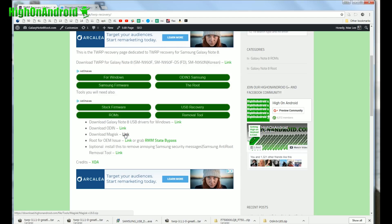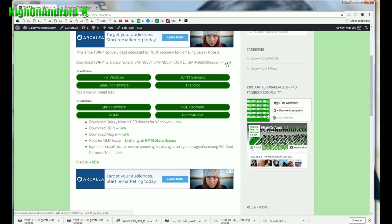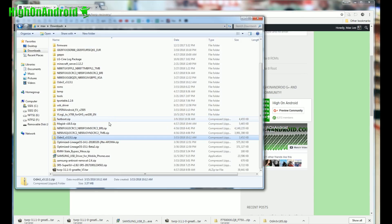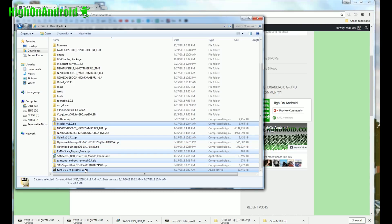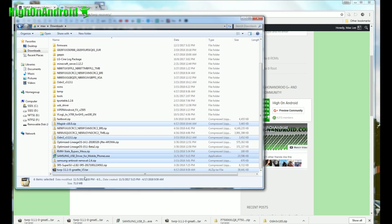If there's a new version of Magisk, you can use that. Also go ahead and grab RMM State Bypass and Samsung Anti-Removal Tool — this is not optional. So that's six files total: TWRP, Samsung Anti-Removal Tool, Samsung USB Driver, RMM State Bypass, Odin, and Magisk. Once you have downloaded all those files, double-check you have all six files.